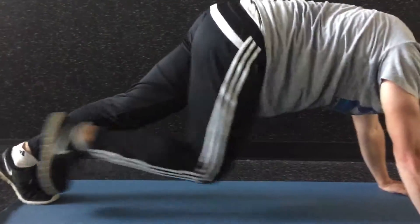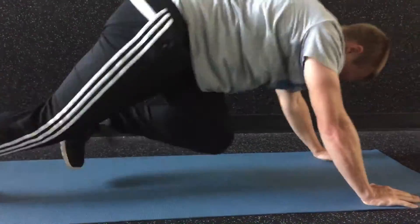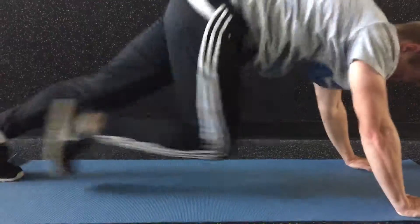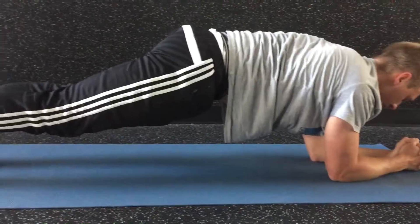Mountain climbers. There you go, try to get those knees all the way up. There you go. Relax the hips down.